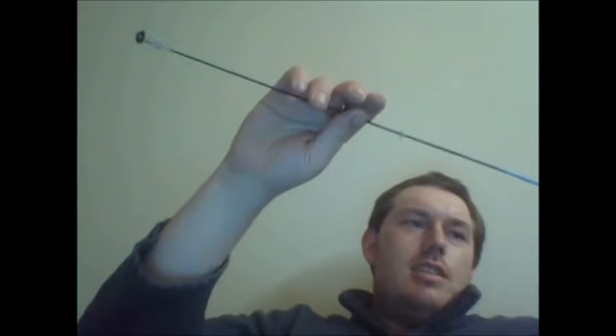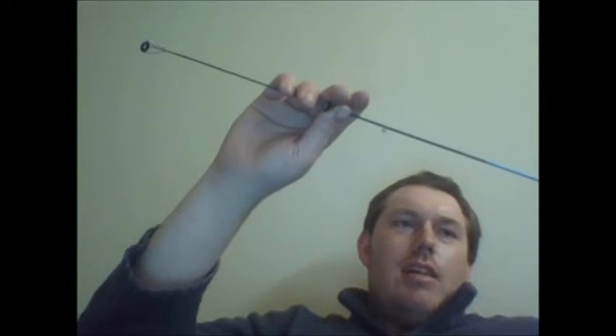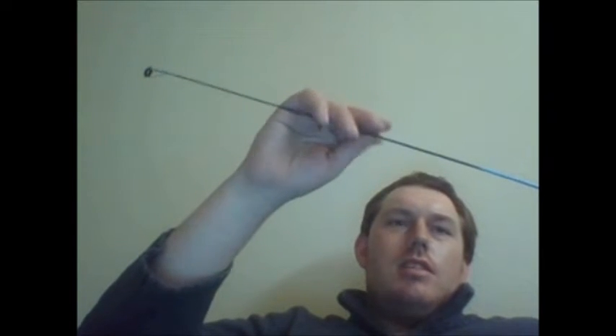This rod is pretty awful — it's just a Walmart special, like a South Bend or Celsius, some really cheap rod from a Walmart combo. It's not the right action for a panfish rod, but it catches fish, and that's what matters.